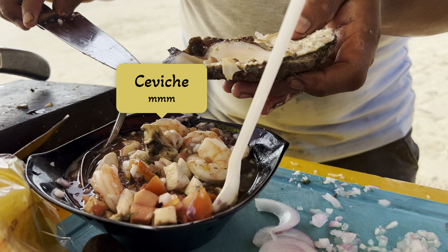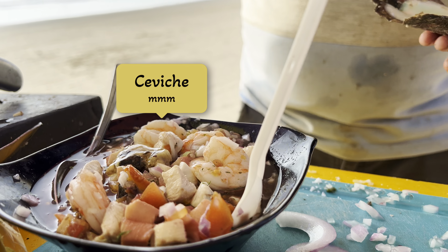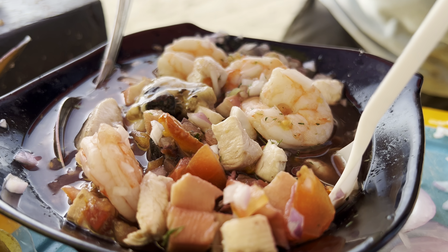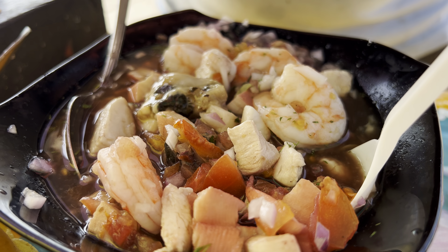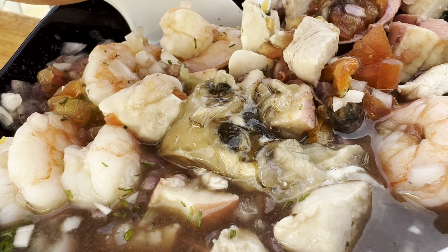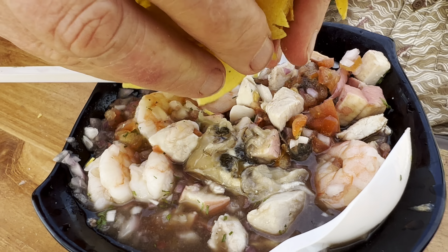Being my first time in South America, this was my first experience eating ceviche. And I'll be traveling back here as often as I can to savor these flavors of this salivating South American speciality.